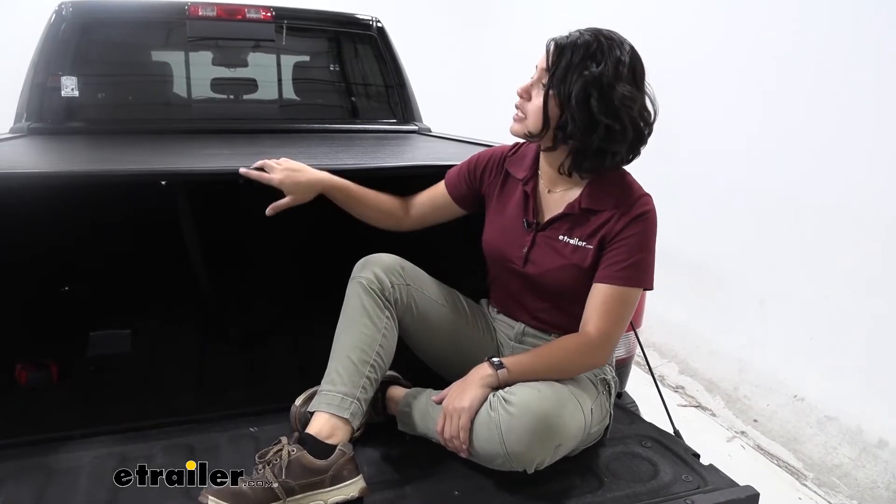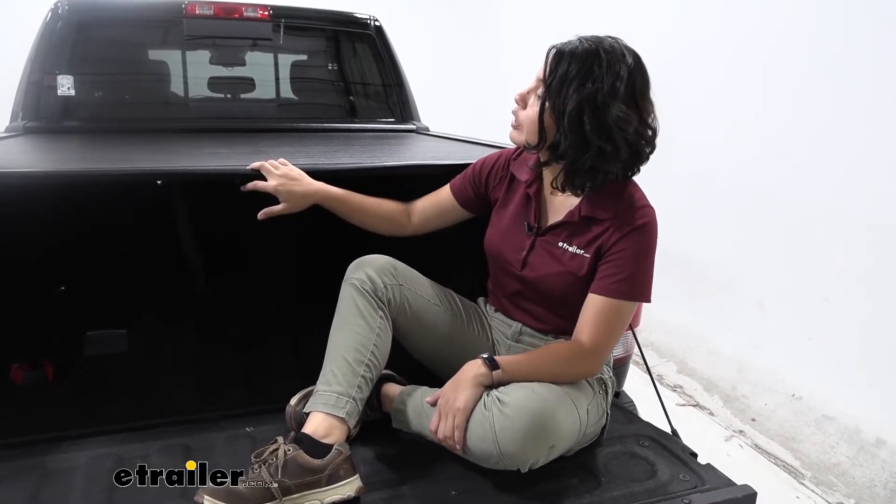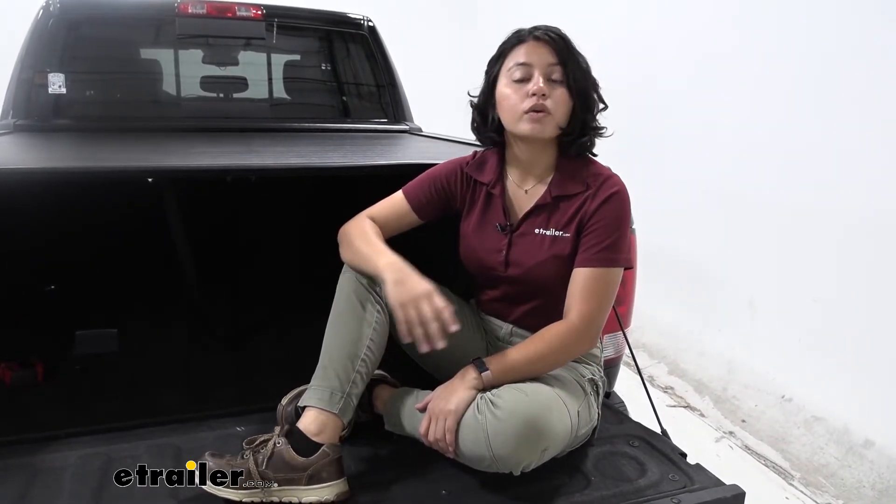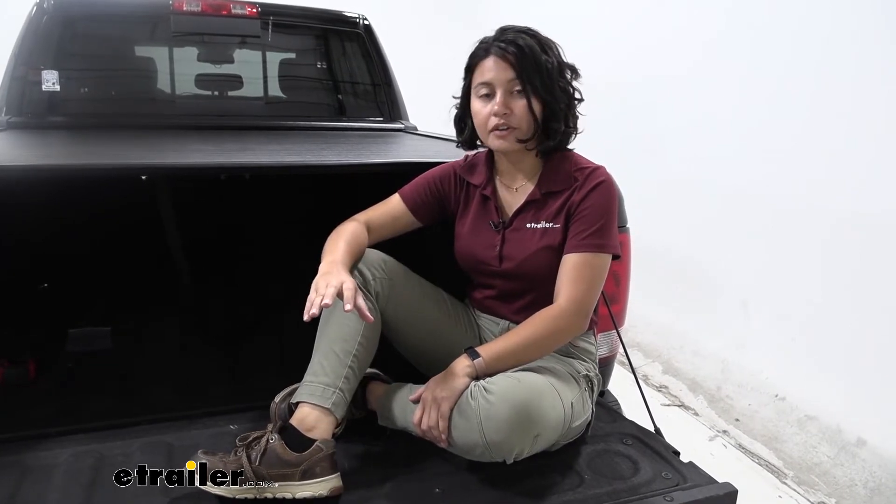I personally am a huge fan of this. This is going to be a premium tonneau cover because you have the security of a hard tonneau cover with the portability of a soft tonneau cover.